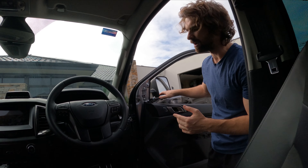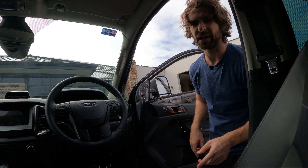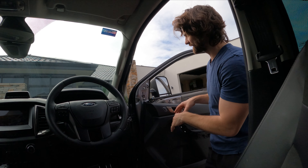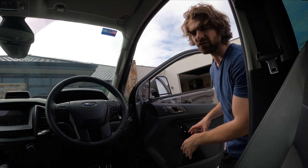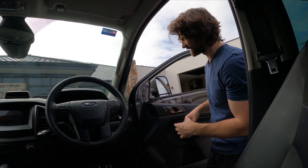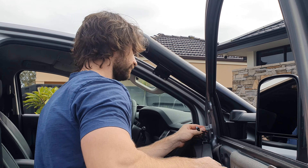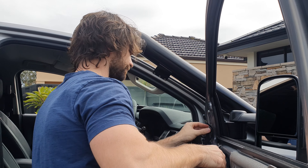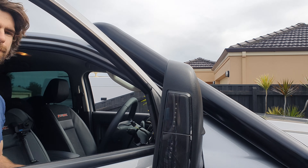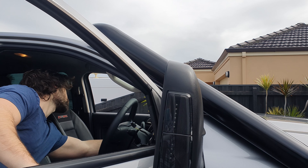We've got the mirror all screwed in now. What I'm going to do really quick is plug it in, turn the car on and make sure all the electronics work. I'm going to do that now because I have the door already off — if there are any mistakes it's going to be a lot easier to get to the wiring. But fingers crossed it should all work. How's that? Perfect — that's all good, that's all working.